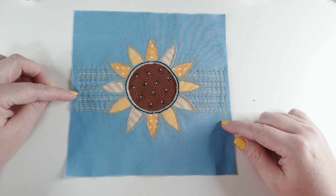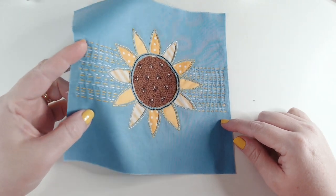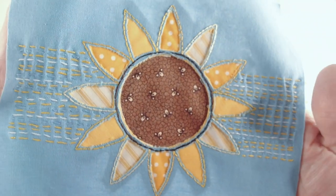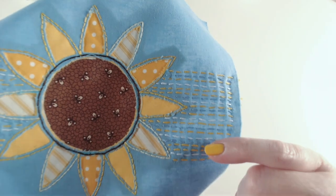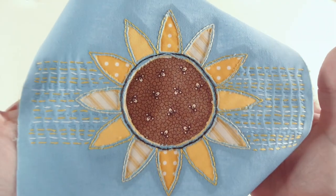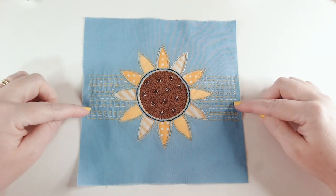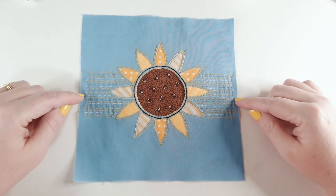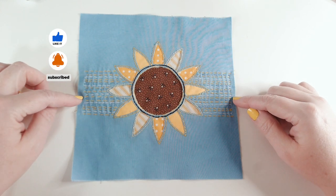Here's my finished block — we've got our reverse applique sunflower with kantha stitching either side. Up close you can see the different shades of yellow, white, and blue. I really like the way this stitching creates little furrows and ridges between the stitches — you can see it better on the right-hand side where the stitches are more lined up. I really love this block; it's happy, bright, and sunny — a very different block from the ones we've created so far.